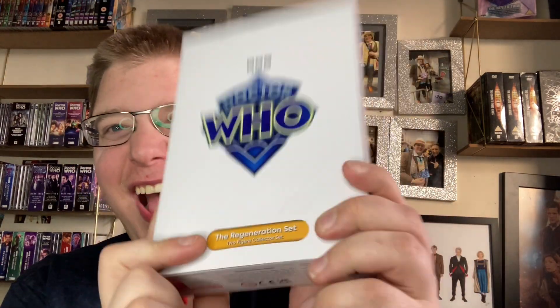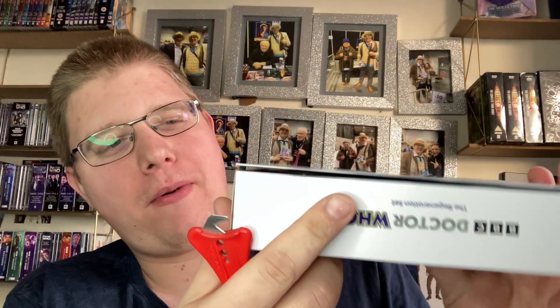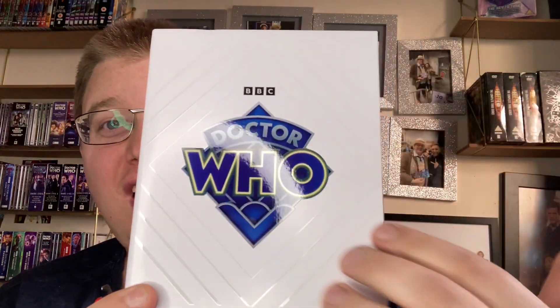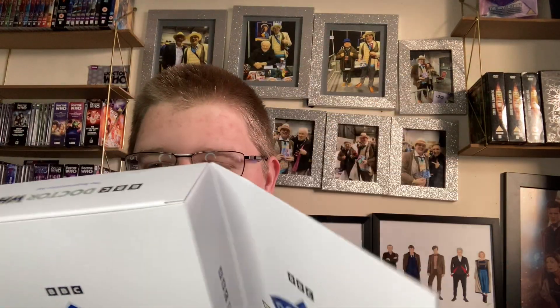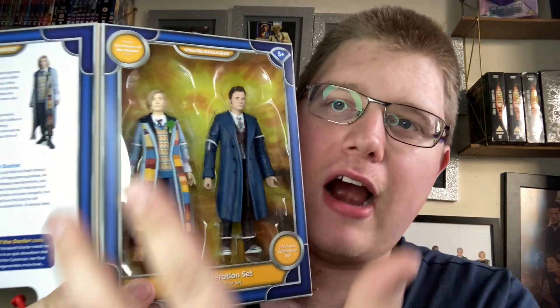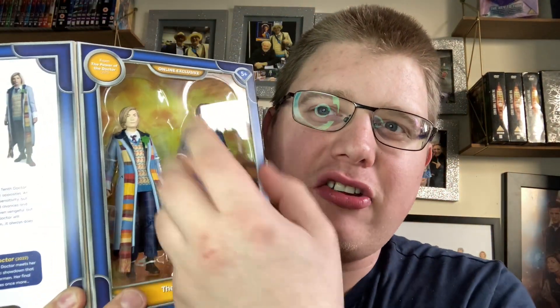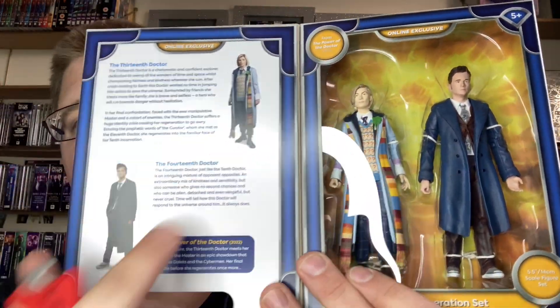This one is Doctor Who: The Regeneration Set. Look at that - we have the new logo on the back and front, the Character Options branding at the bottom, and Doctor Who on the sides and top. This is actually my first piece of Doctor Who merchandise with the new logo. Inside we have the figures - the 13th Doctor in her outfit from the pub scene, just after the Master forced her to regenerate, and of course the 14th Doctor.